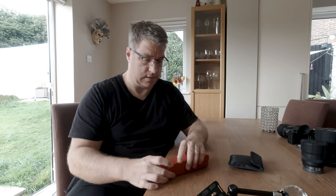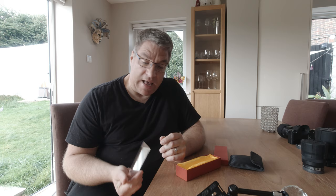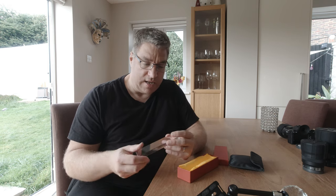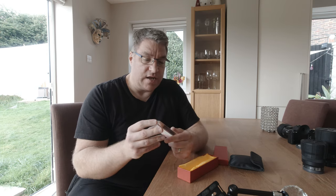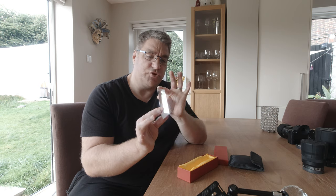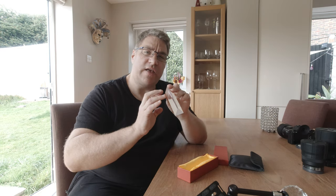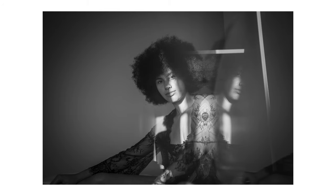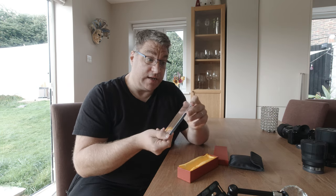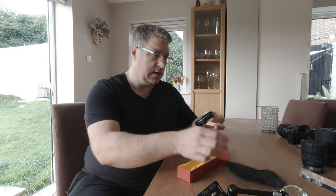I sometimes use prisms — physical objects, usually made of glass or plastic, that go between the lens and the subject and distort the light or image in some way. This basic one is a triangle. I don't use it much because it's a bit of a pain — because the faces are truly flat, you can bounce something off and get an entire picture reflected within your picture. But I have used it and it does work quite well when it works.